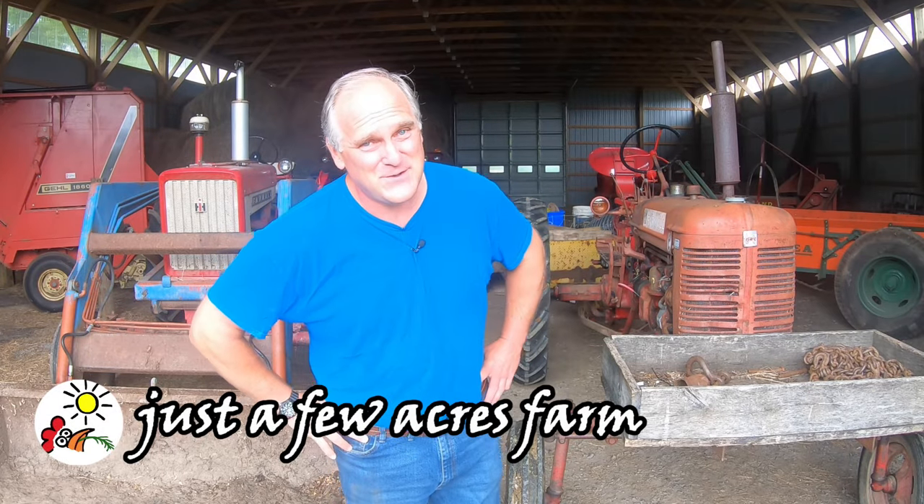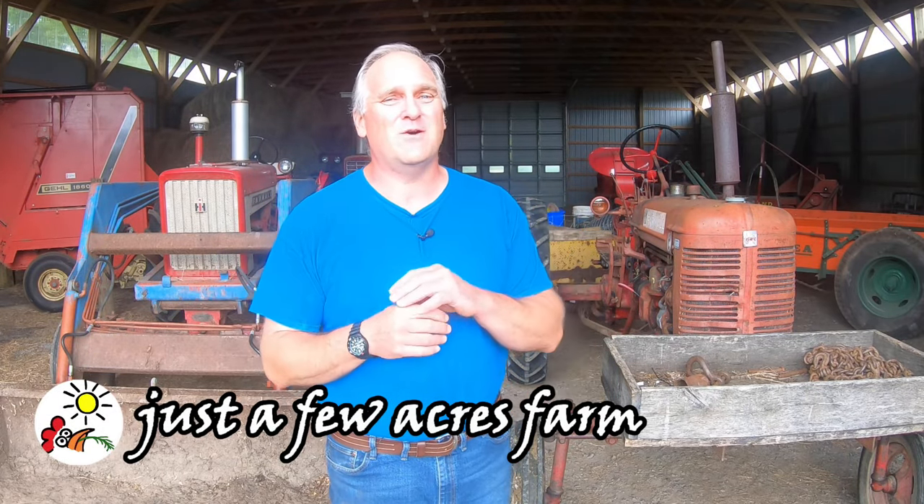Hi, I'm Pete, and welcome to Just a Few Acres Farm. To start off this video, I want to say thank you all. Our channel reached 10,000 subscribers, and we're so grateful for all of your support.